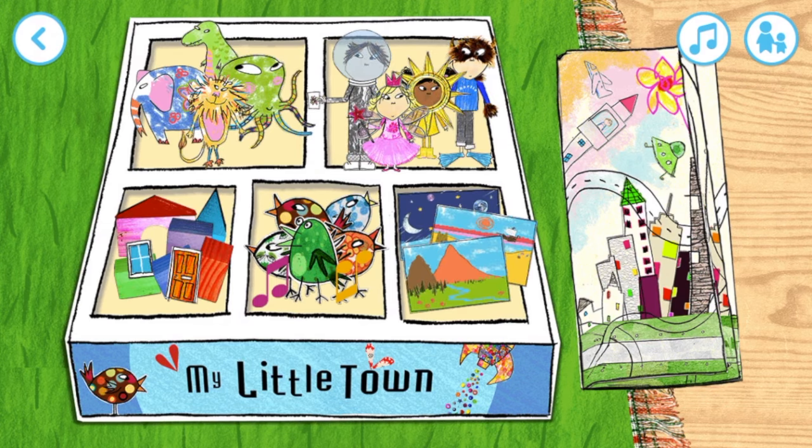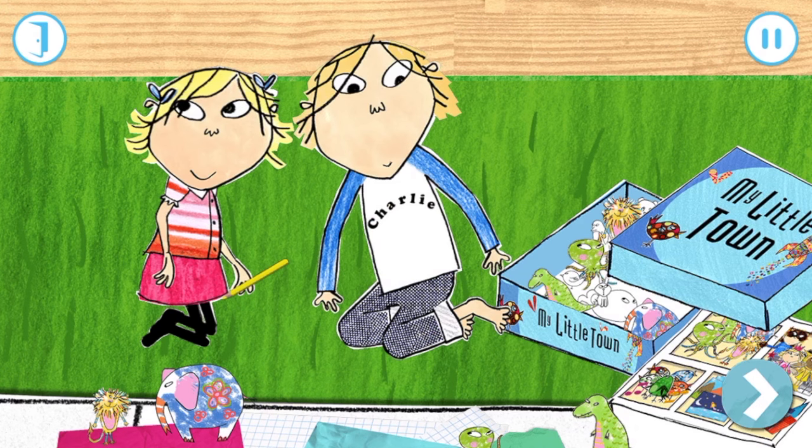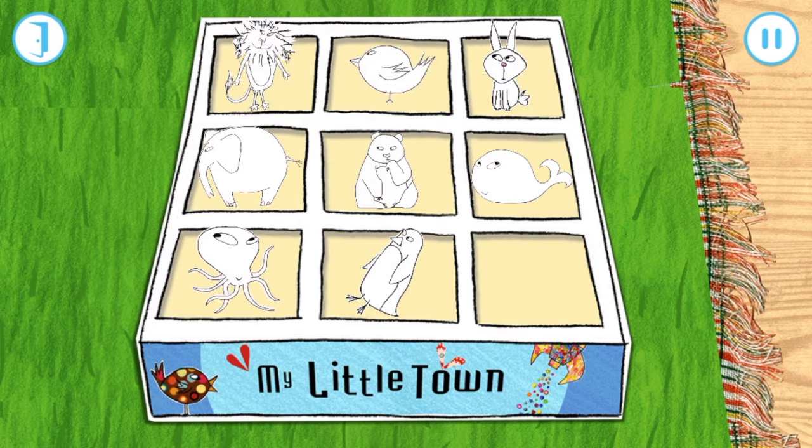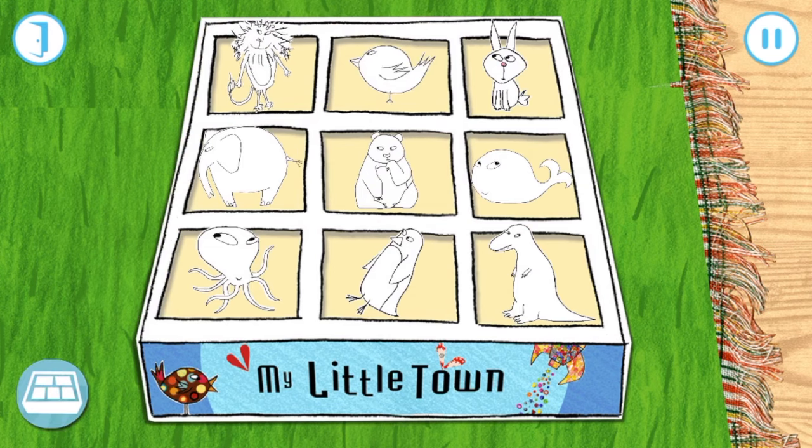Pick the game you'd like to play. What shall we choose? Pick a playmat for our little town. Why don't you choose an animal to colour in?